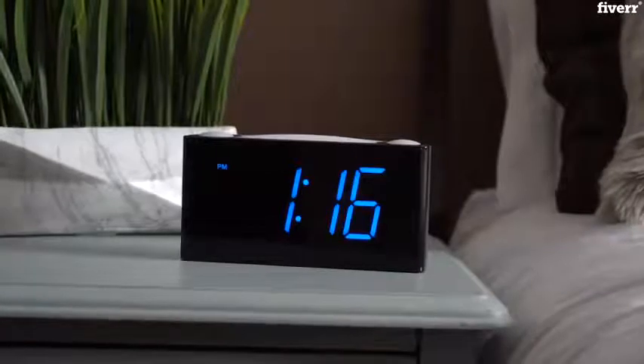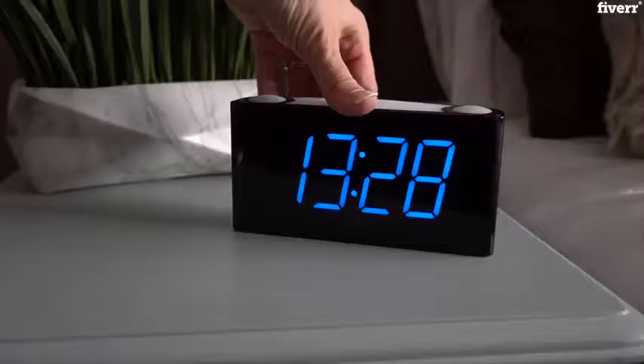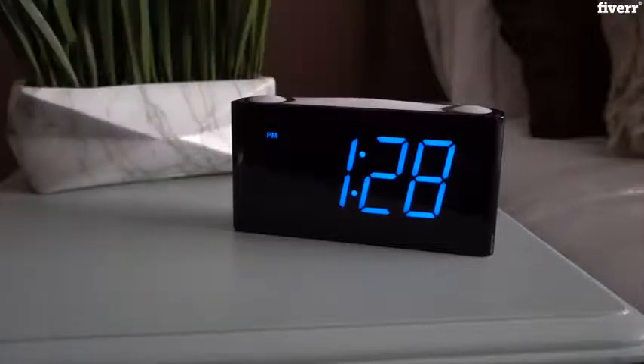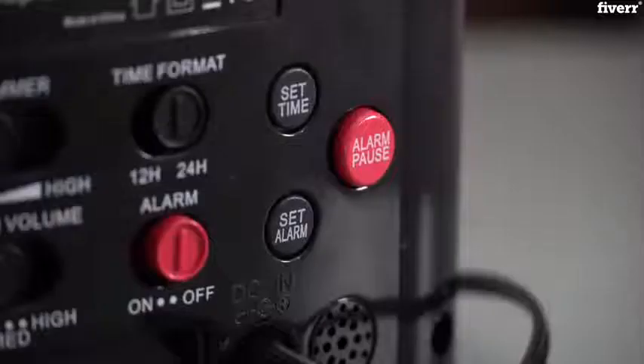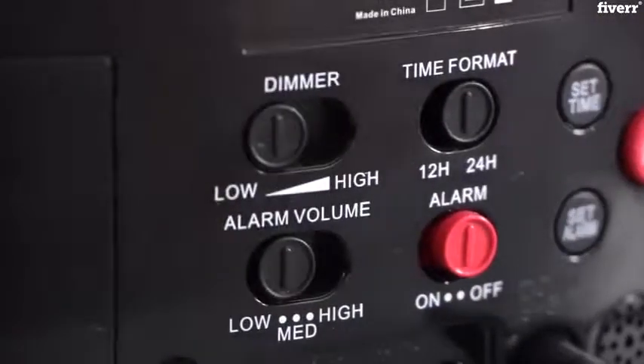With this highly visible time readout on the display you can view from far distances easily. Choose from 12 hour and 24 hour time format. To choose, simply use the sliding switch on the back of the clock.